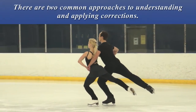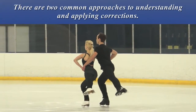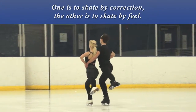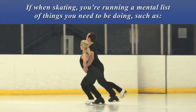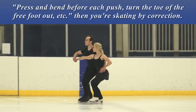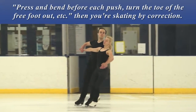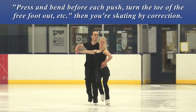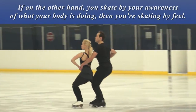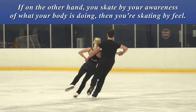There are two common approaches to understanding and applying corrections. One is to skate by correction. The other is to skate by feel. If when skating you're running a mental list of things you need to be doing — such as press and bend before each push, turn the toe of the free foot out, etc. — then you're skating by correction. If on the other hand you skate by your awareness of what your body is doing, then you're skating by feel.